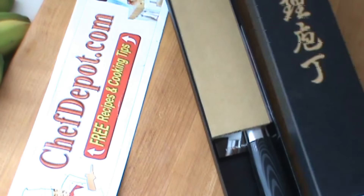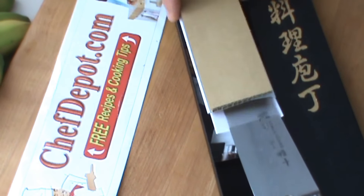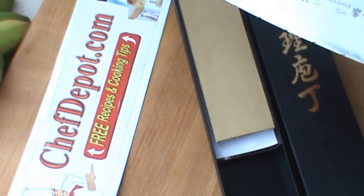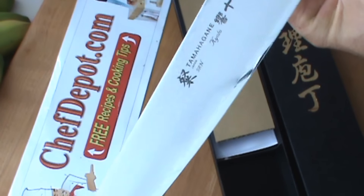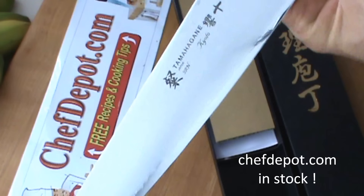Hello! I want to give you one more look at the Ta Mahogany 100 layer Kyoto. This is a special handmade knife from Sekai City, Japan.